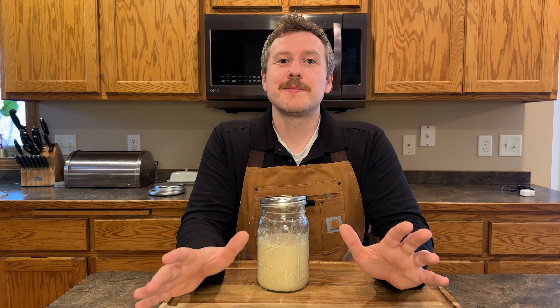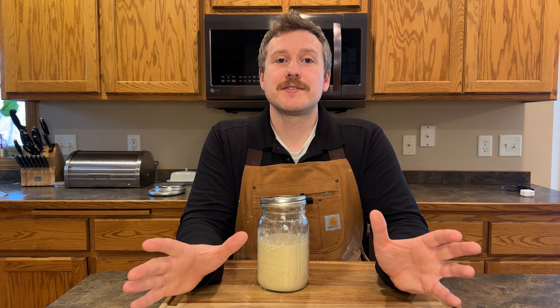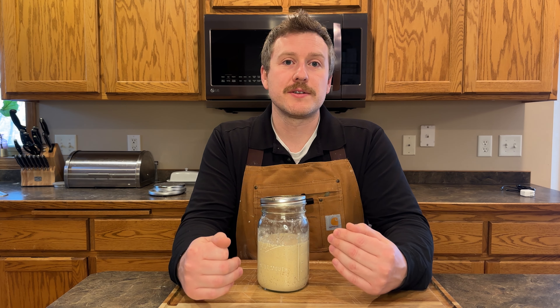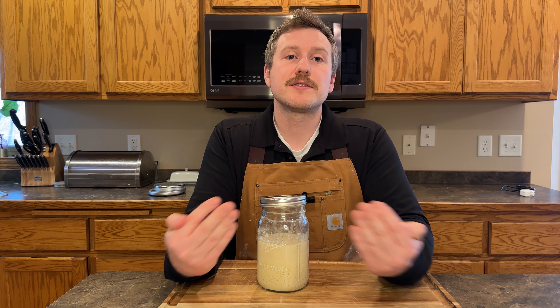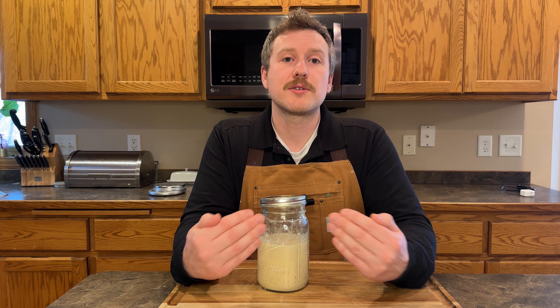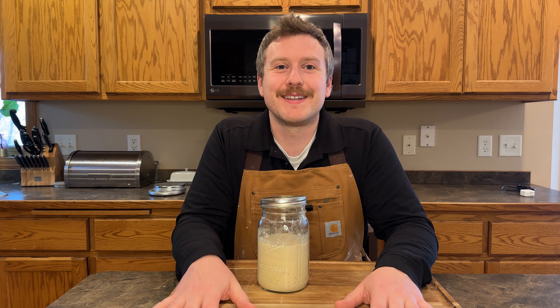I hope that these four tips helped you come up with some ideas on how you can reuse your sourdough discard. If you're interested in some of those discard recipes I mentioned, stay tuned to my channel for a new series on some of my favorite sourdough discard recipes. And if you do something with your sourdough discard besides the four things I mentioned here, leave a comment below — I would love to hear from you and so would the other people watching. Sharing is caring. If you like this content, give me a thumbs up. Happy baking, everyone. Thanks for watching.